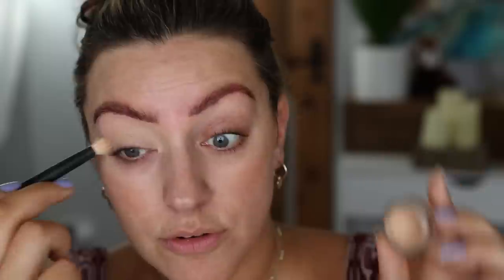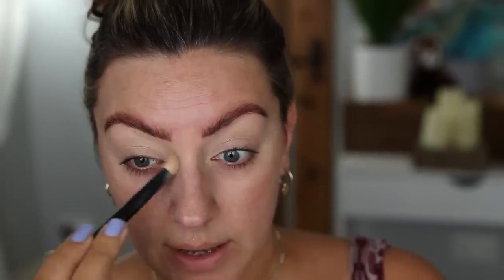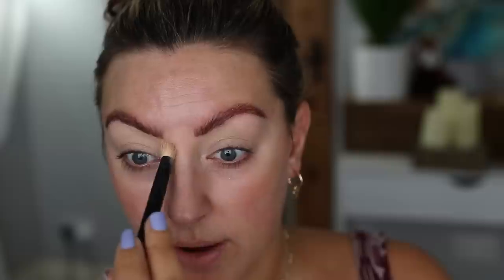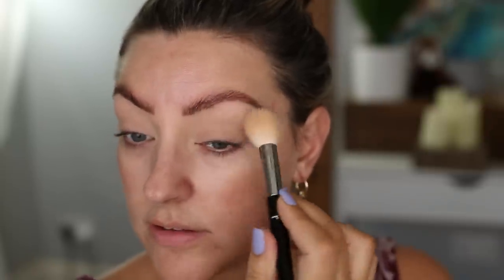Now I'm just priming my eyes for eyeshadow and I'm using my NARS Soft Matte Concealer as I always do. I'm just buffing a nice light layer all over the lids, making sure it comes right out to the outer corner and right into the inner corner. I always use this across my nose as well, and I go around my brows with this lightly, then I'm setting that with my Pat McGrath powder in the medium shade — that's the shade that's closest to my skin tone.